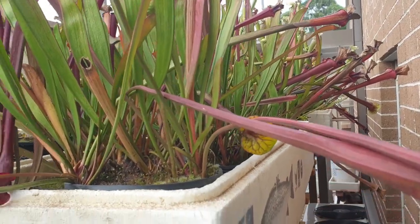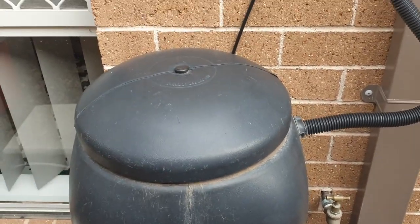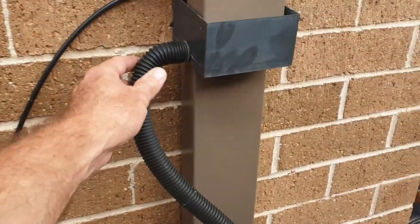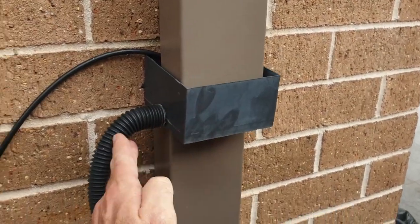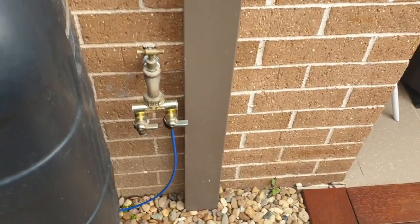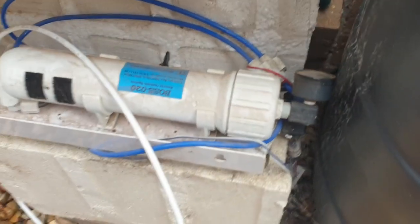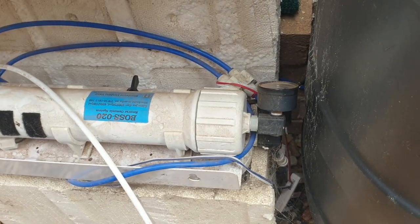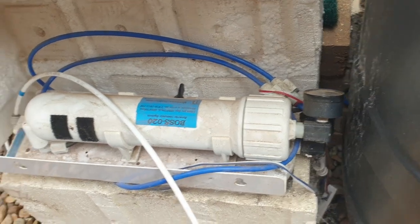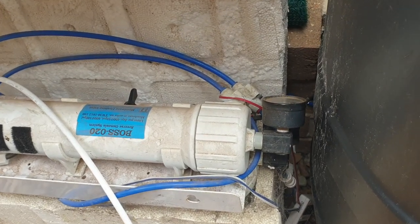In terms of watering I have two options. I can either use my rainwater tank which is quite small - it's only about 100 litres - and that's been connected to this downpipe here, so whenever it rains some of the water comes down to the tank. When that gets full the rest just goes down the downpipe. My other option is my reverse osmosis canister unit here.